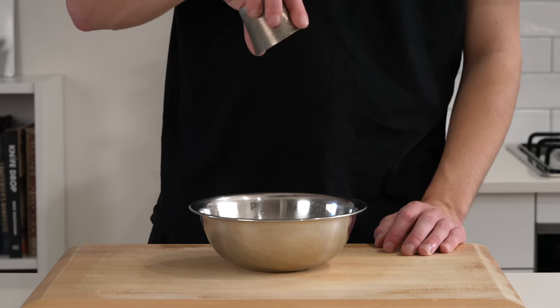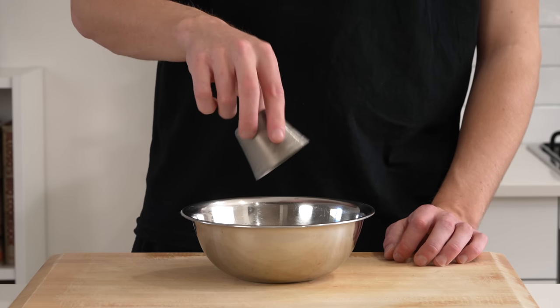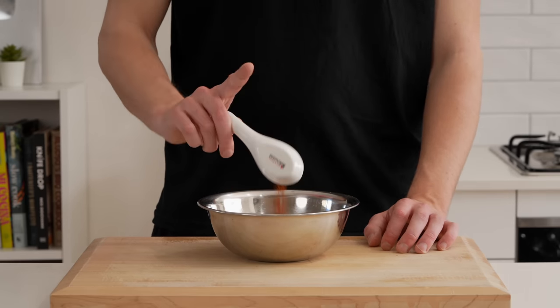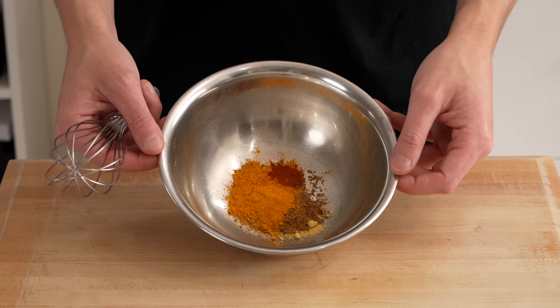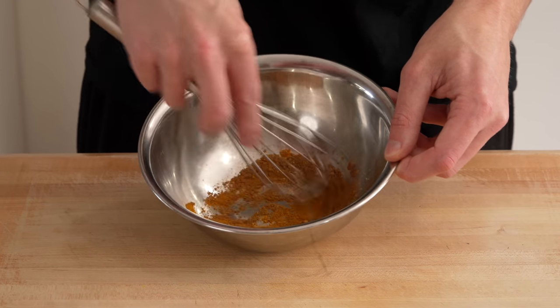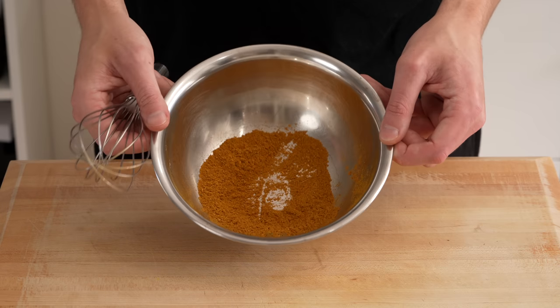Now for the Jamaican curry powder: one quarter teaspoon each of ground coriander, ground yellow mustard, ground fenugreek, ground allspice, and ground ginger; one quarter teaspoon of ground chilli powder; half a teaspoon of ground cumin; and one teaspoon of ground turmeric. Whisk this all together until evenly combined and set aside.